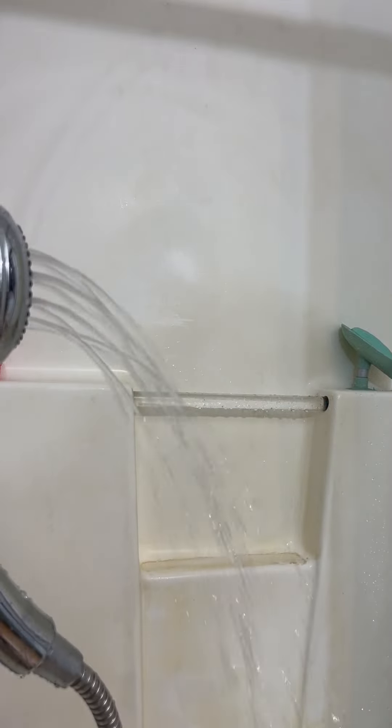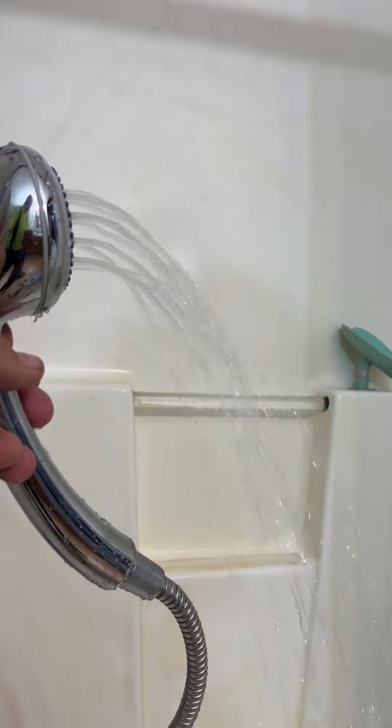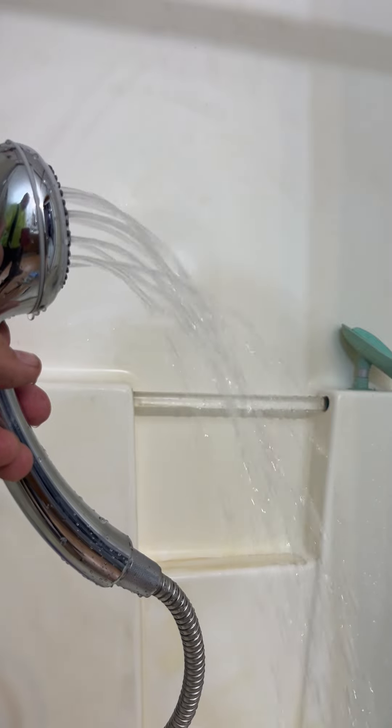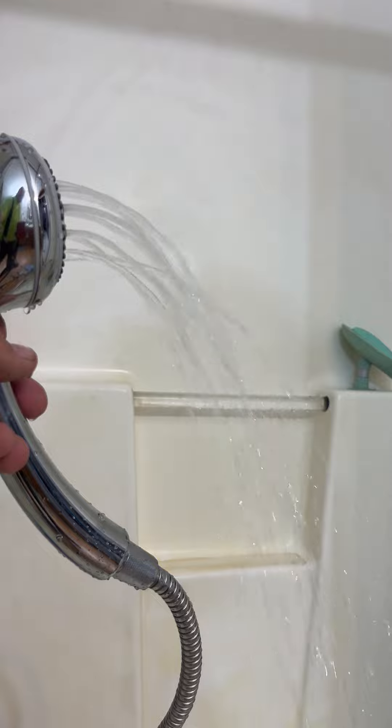The biggest thing for me is after you set the shower up and put the head on, you want to check the flow of the water. Now I've got 35 pound PSI going through this thing.